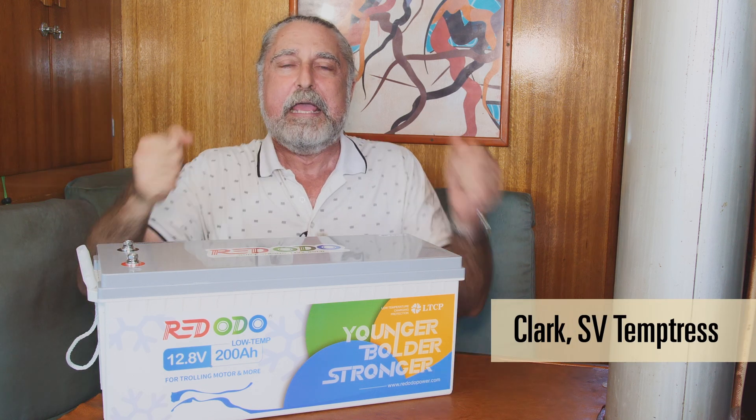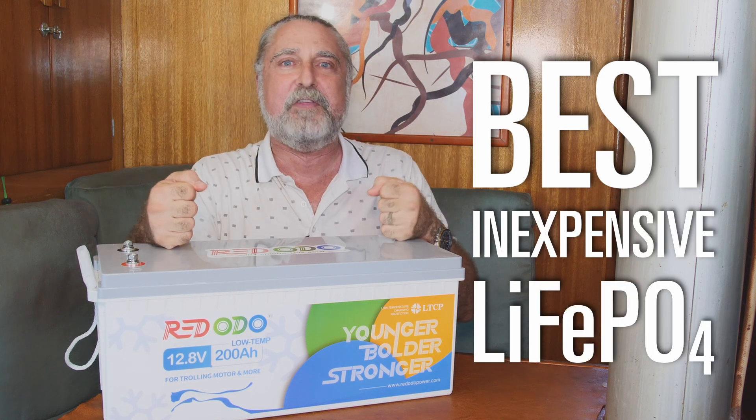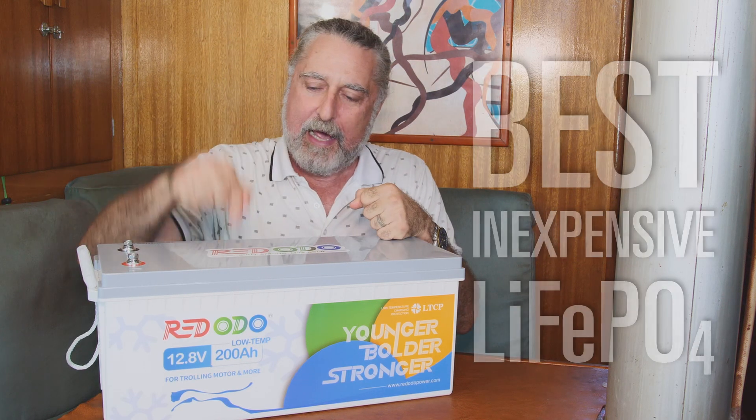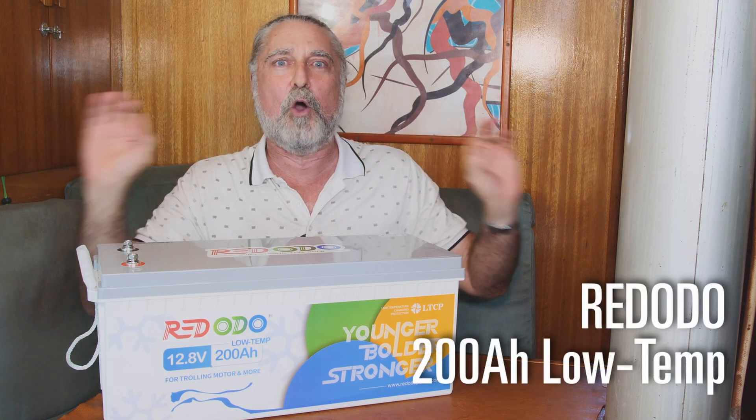Hi, I'm Clark on Temptress. In my quest to find the best inexpensive lithium-ion phosphate battery, I'm going to review the Ridotto 200 Amp Hour Cold Weather Protection Battery today.